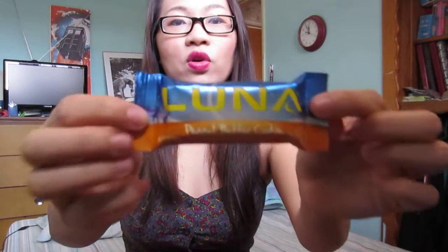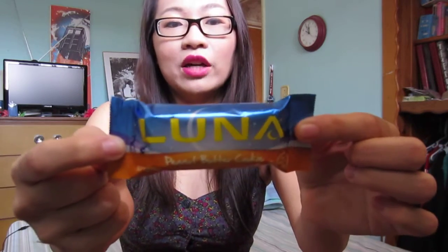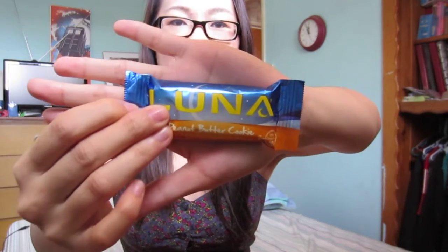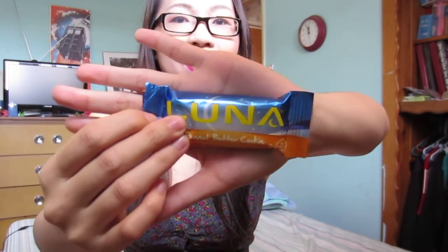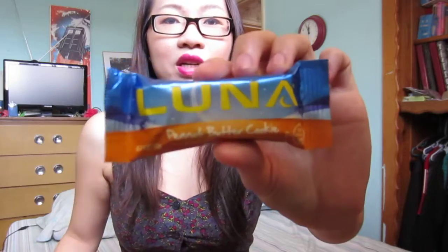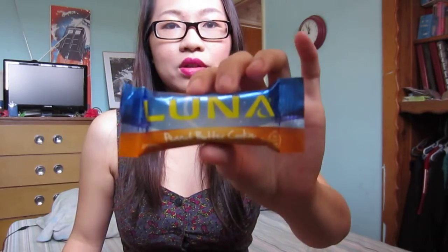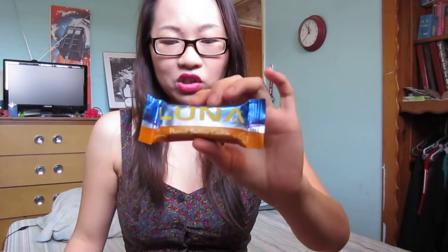Next up is a Luna Bar. I've seen these in the store. I don't know how people like them, but this one is a really tiny sample — it's like fun size, about the size of my palm. I think they're bigger in the store. This one is in the flavor peanut butter. I really hate peanut butter, so I'll just give this to somebody else. I think they're worth like a dollar at the store.